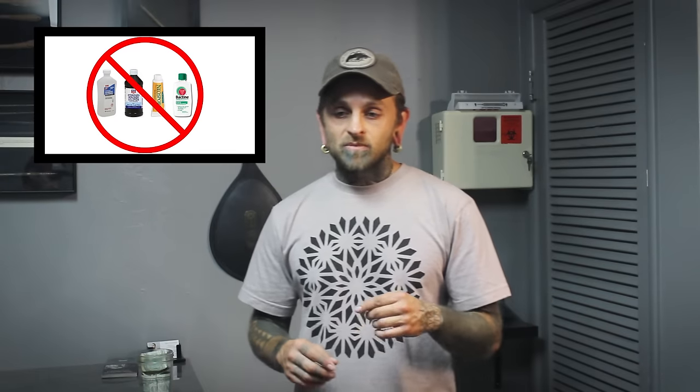Another important thing: do not put hydrogen peroxide, alcohol, Neosporin, Bactine, or even antibacterial soap on a piercing. You really want to avoid those. They're just too harsh and do a lot more damage than good. They don't discriminate between good and bad — they kill everything, and there's usually a lot more good stuff going on in that piercing than bad.